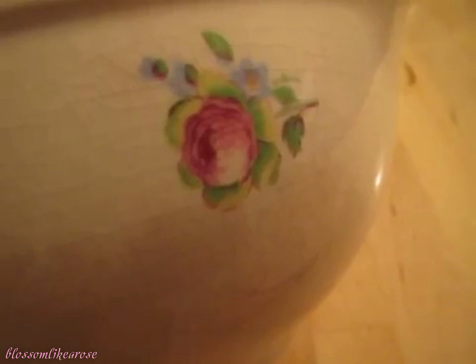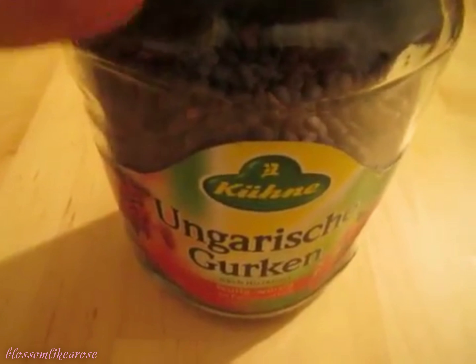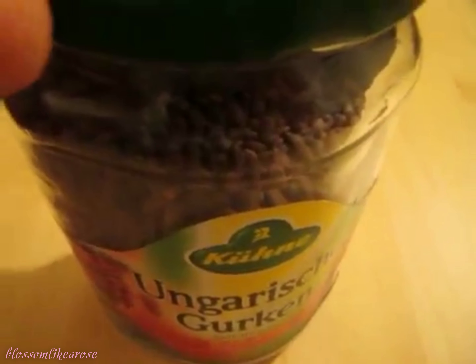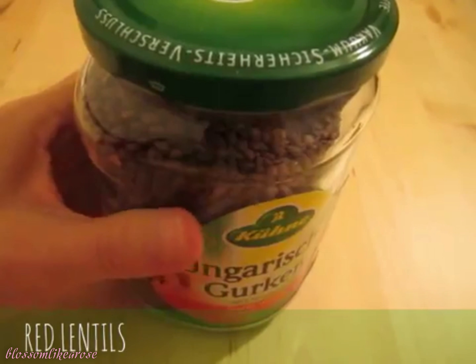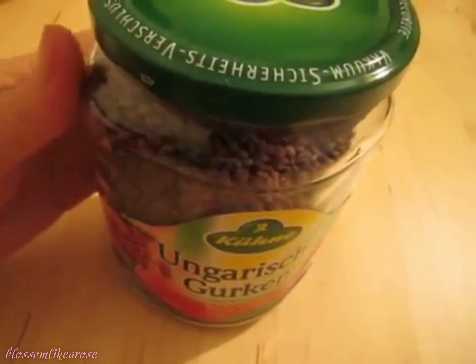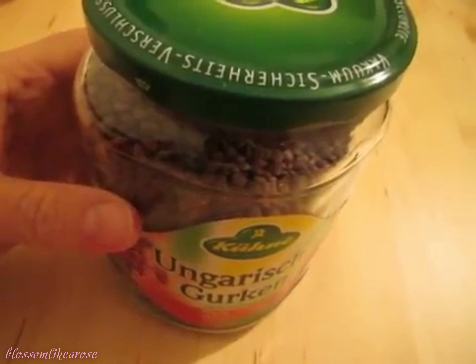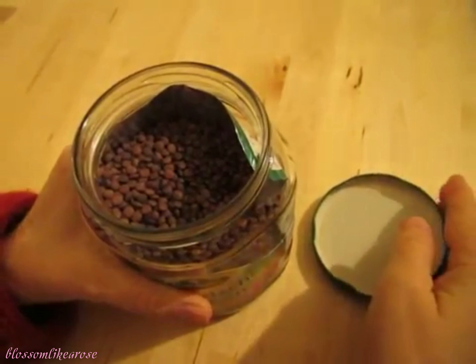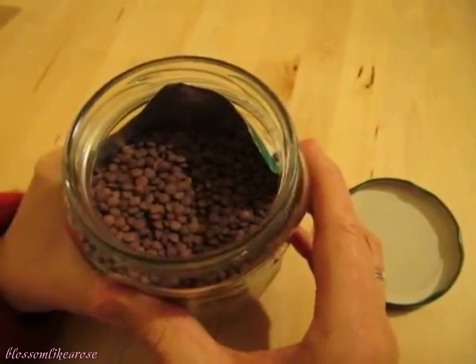I have an old bowl here. It's kind of cracked looking but I like the flour on it. I have some red lentils here in my pickle jar. I love keeping my food in jars that I clean. I love cleaning the jars and storing food in them. These are red lentils.